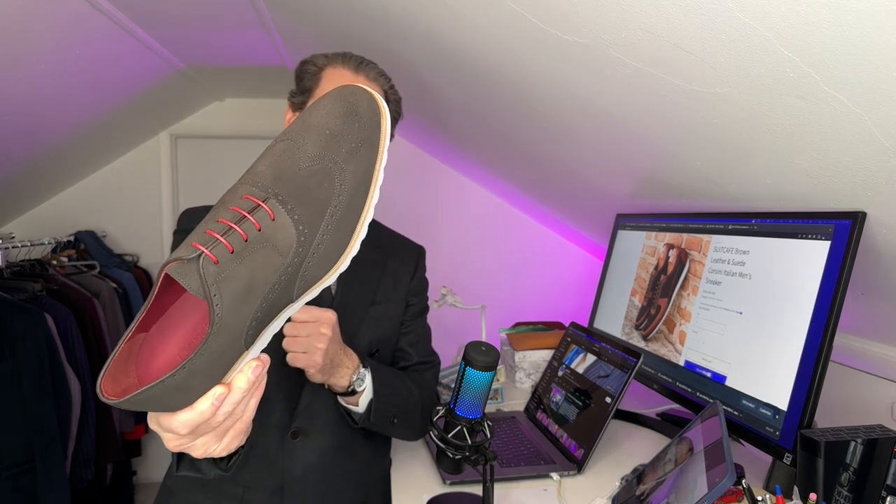You can wear it with a pair of shorts even without socks, a nice pair of jeans, linen pants — nice and casual, even a suit. Go wear a suit with those and walk around in a city or a resort. A nice linen suit would be very nice with that. I love the full brogue — I love all the perforations and little pinholes in there. It comes out really, really nice. I really like that shoe.